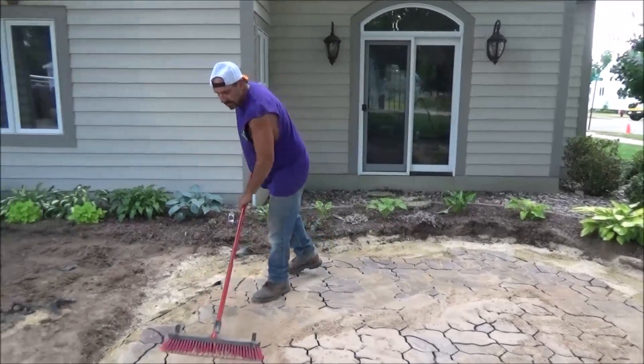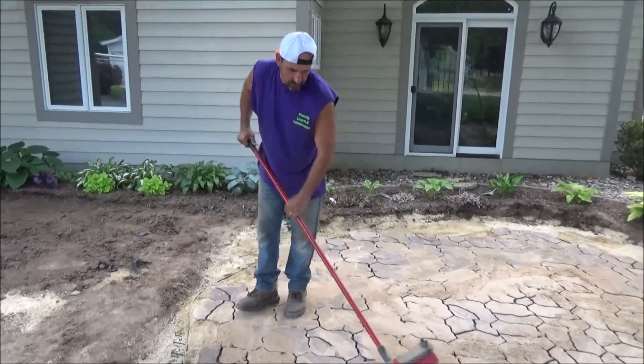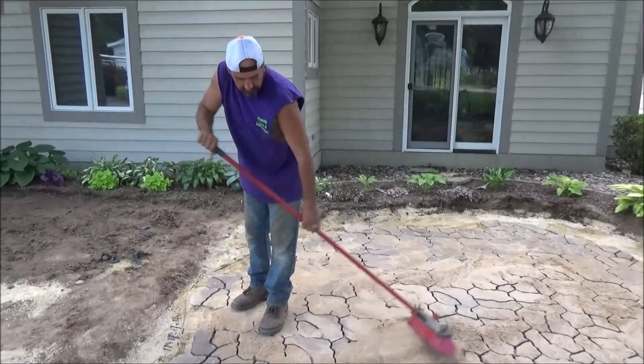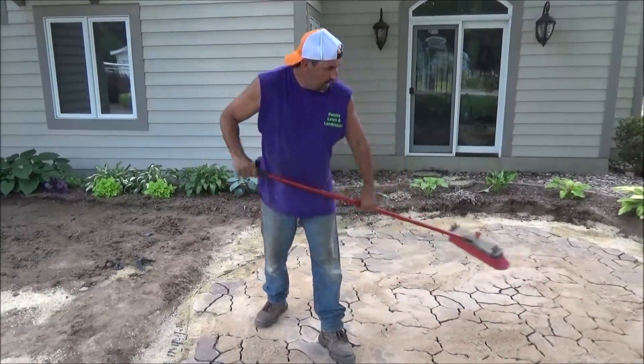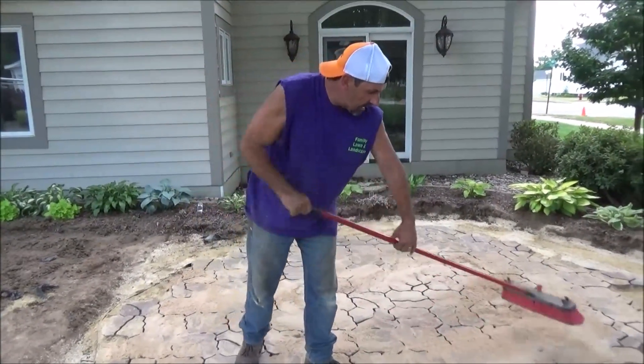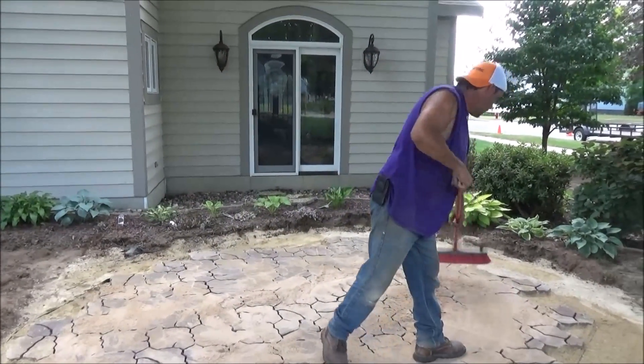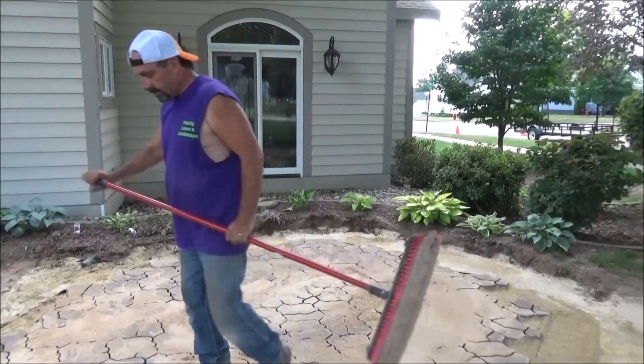Some of the sand's a little bit wet, so if you get it out here it should be nice and dry and it'll really go into the joints good. But if it's a little wet, just spread it out, let it dry, give it a couple of minutes, go work on something else, and let this stuff dry out. Then it'll come back and sweep right into the joints just fine.